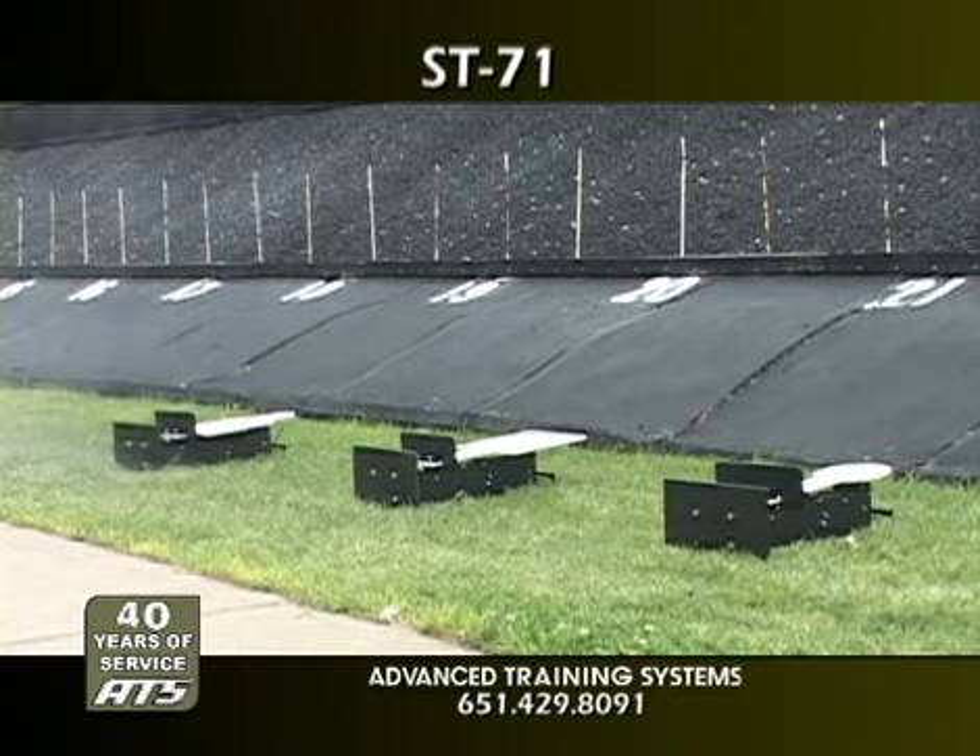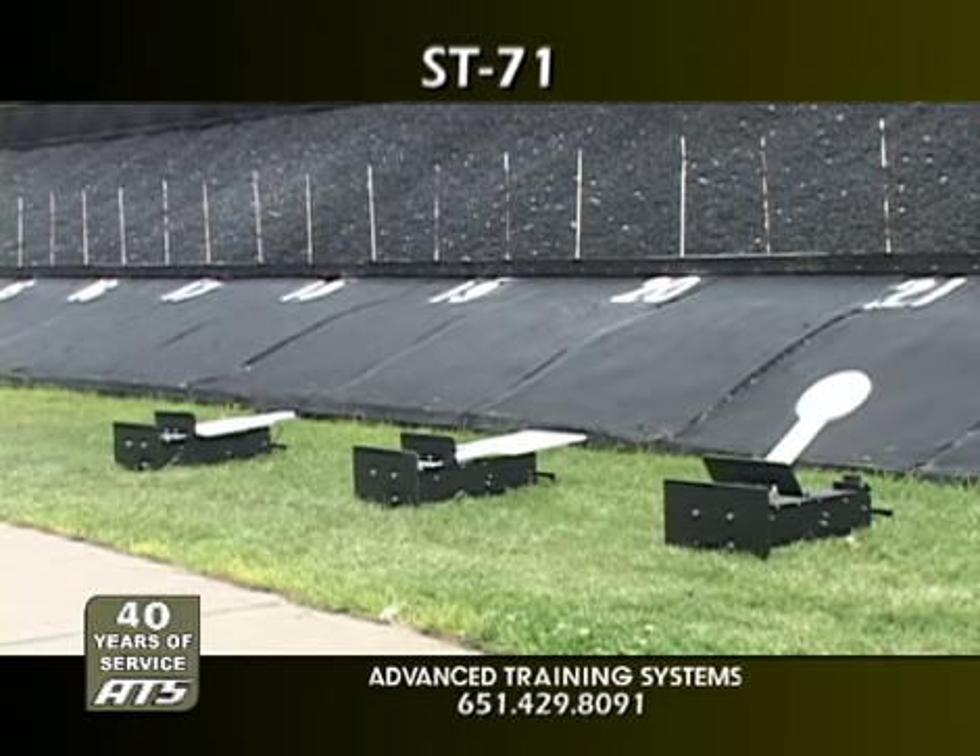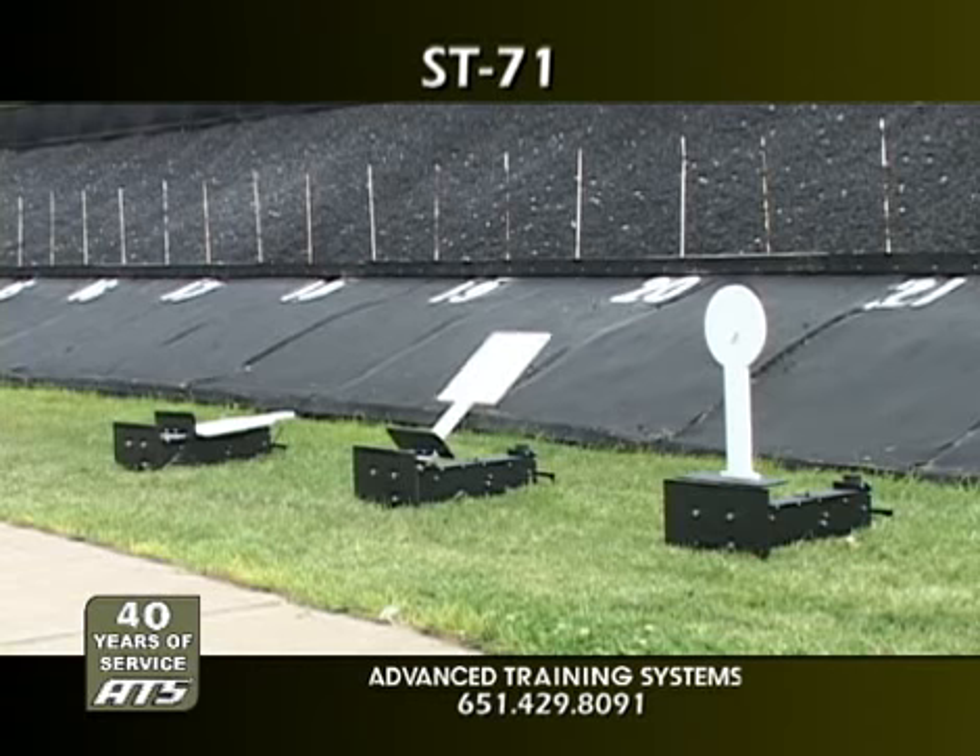The ST-71 is easily obtained under GSA contract and is a very portable, low-cost solution for any target range.